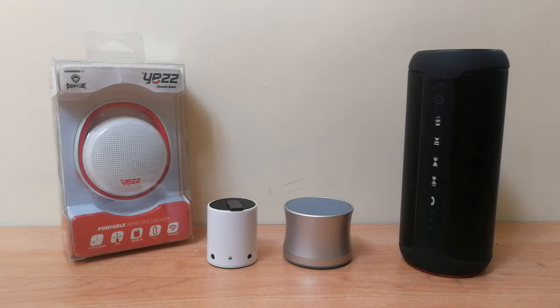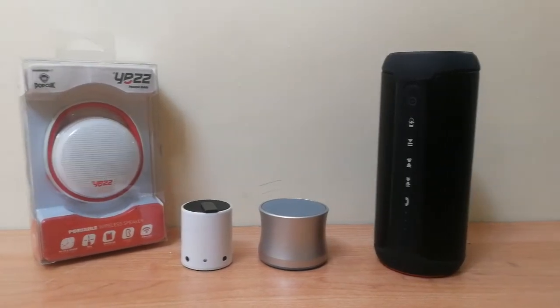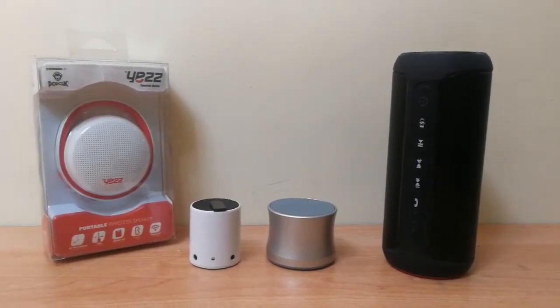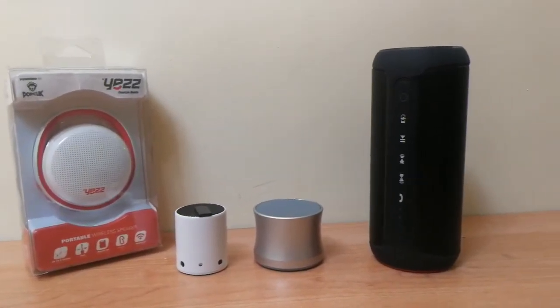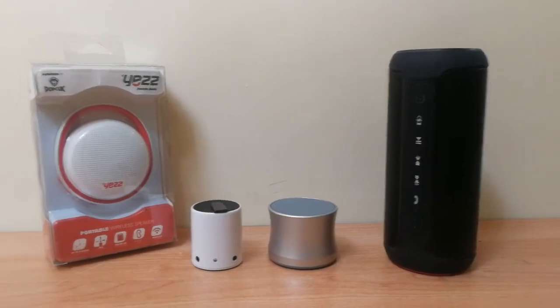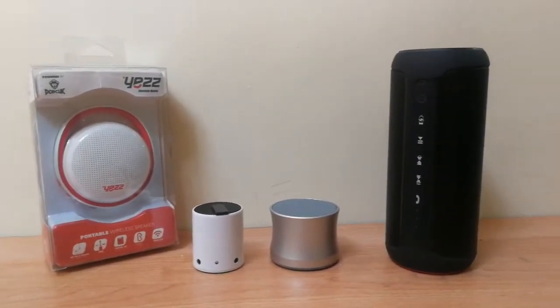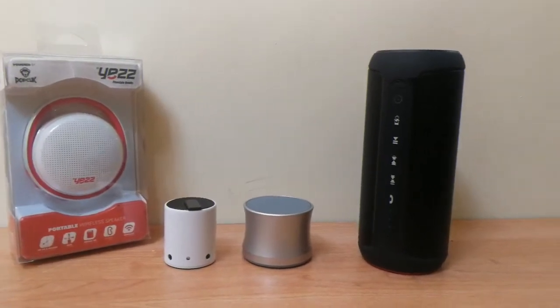Hi YouTube! Portable Bluetooth speakers come in a variety of shapes, sizes and prices, so it's impossible to say that any one model is perfect for everyone. But this wireless speaker that we're going to talk about today, even though small and not as expensive, has a good chance of delighting your ears without walloping your finances.